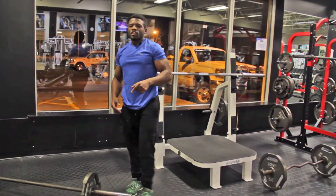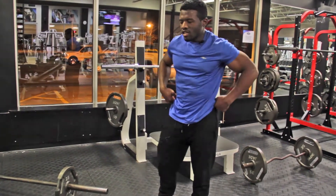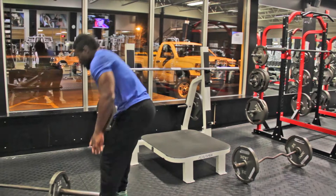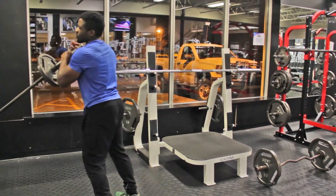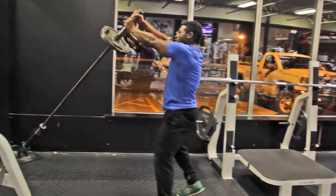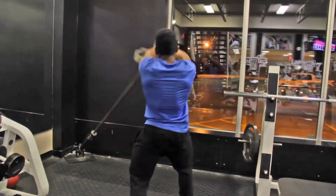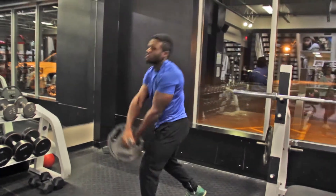Next I want to show you the core twister activity — I did a full video on that already so I'll just go through the technique here. From the side, you rotate over, over, over — a great rotational core exercise for rugby.